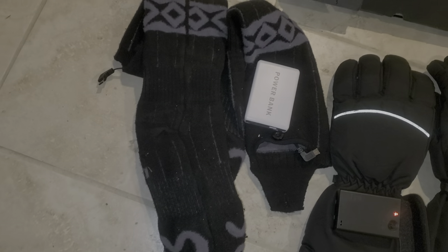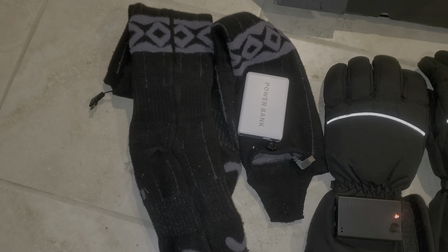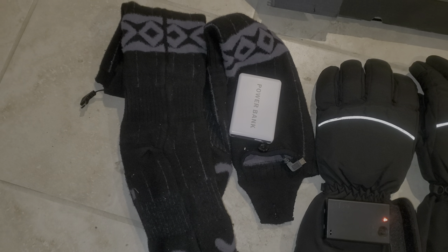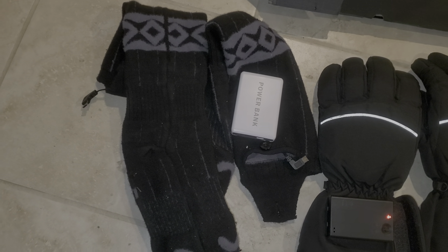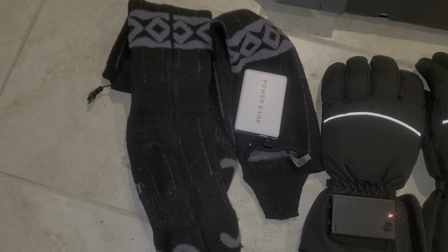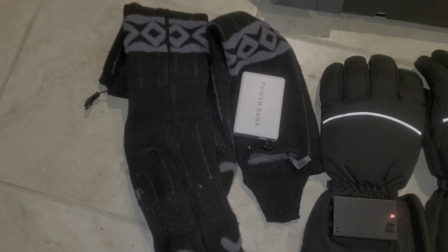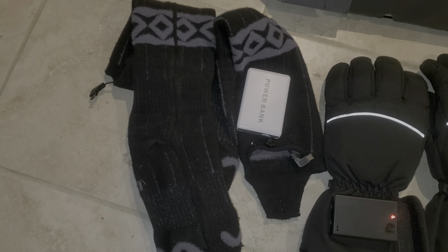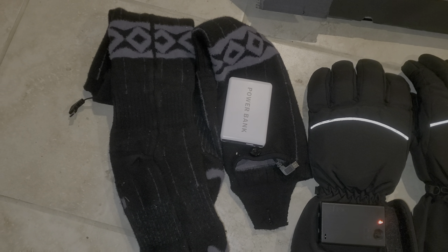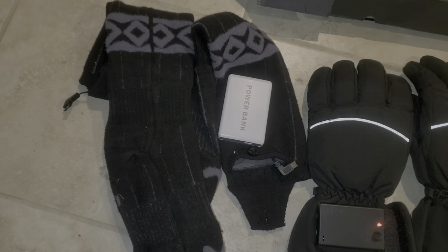And when you turn the heat on — oh my goodness. The company also gets two thumbs up. I'd had them a week, washed them, and one stopped working. I reached out to the company and they emailed me back quickly saying sorry for the inconvenience, we'll take care of it. I figured they might just send a replacement sock, but lo and behold within a week's time — not even two weeks — there was a brand new pair of socks at my door. No fuss, no muss, nothing.